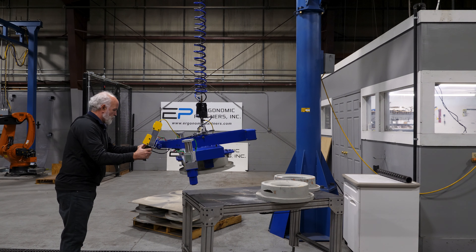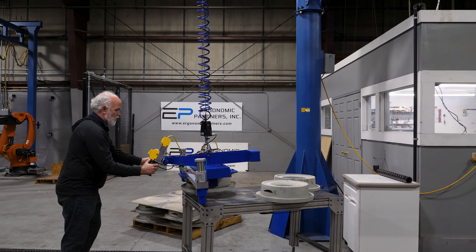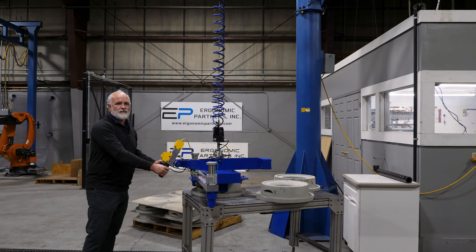That's the general operation of that gripper tool. For more custom solutions, visit us at ergonomicpartners.com. Thank you.